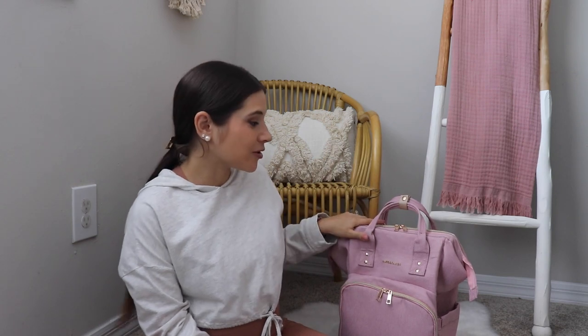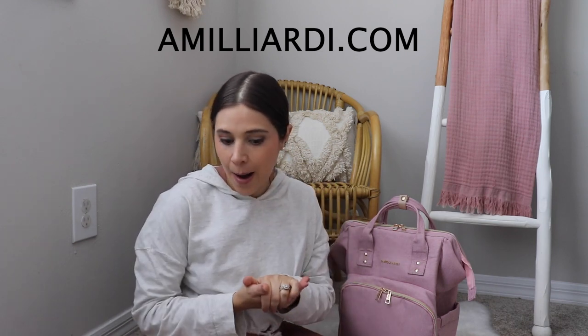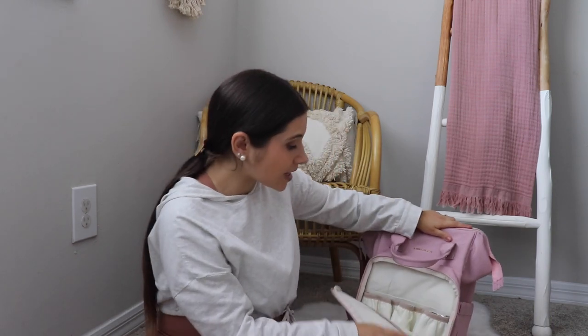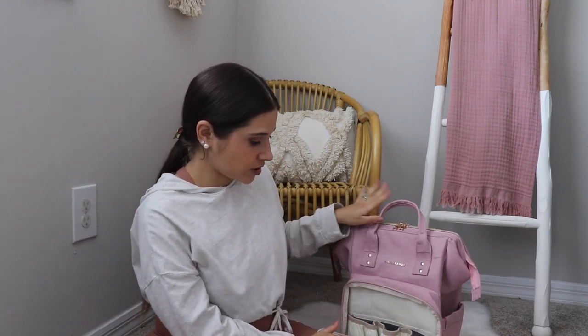So this is going to be like a fresh start, fresh packing. I'll show you quick what I pack, and also for all of you who don't know, I am the owner of this brand, Ameliardi. I'll give you a quick overview of the bag and the pockets and all that, and then we can start packing so you guys can get some ideas.